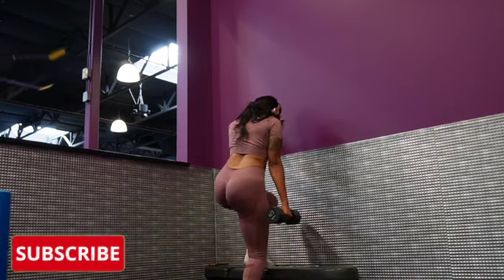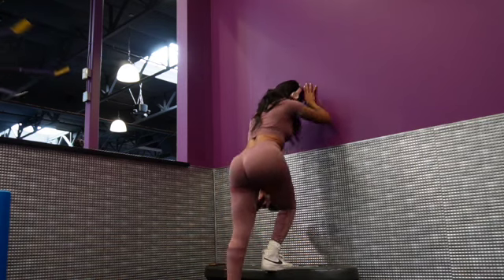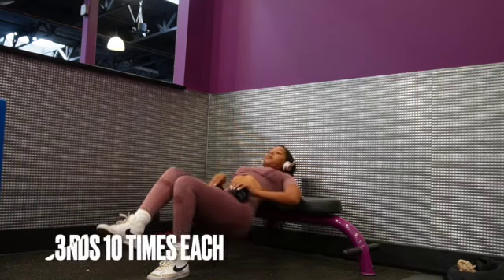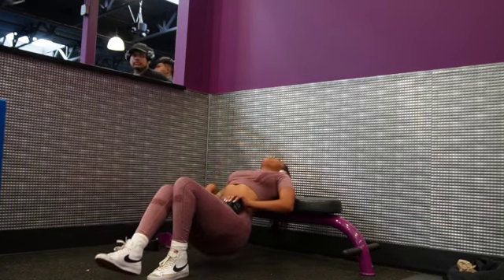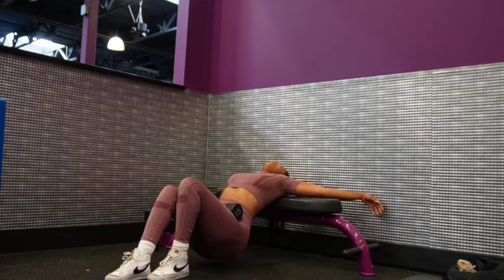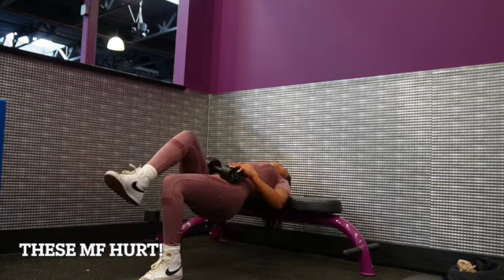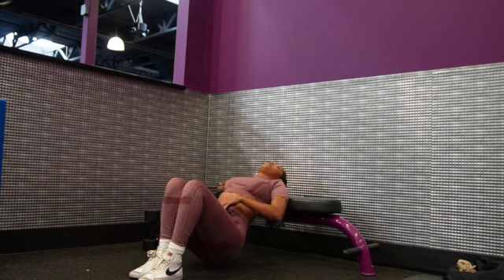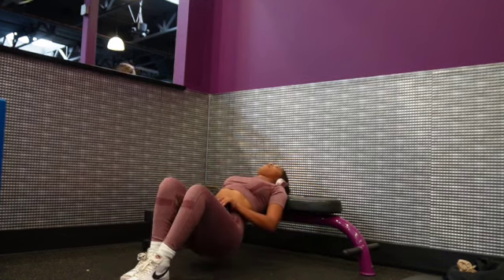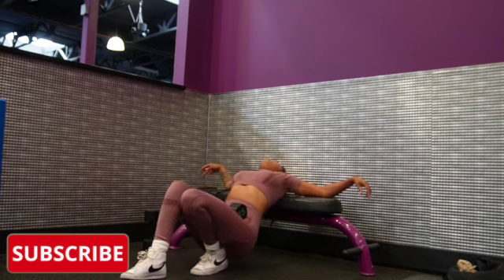The next workout I'm doing is a single leg hip thrust. These hurt so bad — I was supposed to do 12 but I couldn't even do 10 straight. You put one leg up, lean your back up against that same bench, and get to pumping that booty up in the air. These kill me every single time, but they wouldn't be looking right every single time too, so I'm not mad.